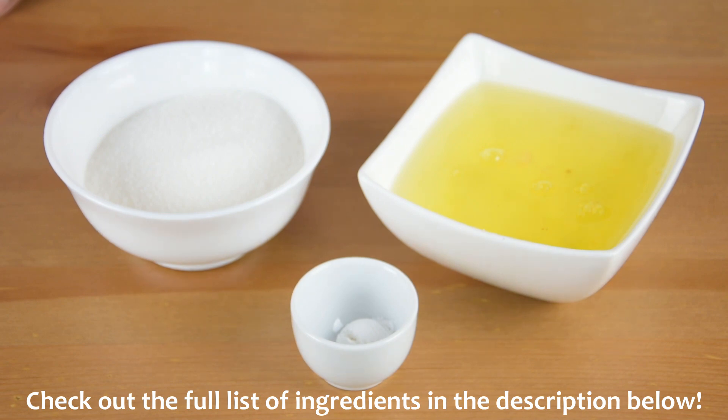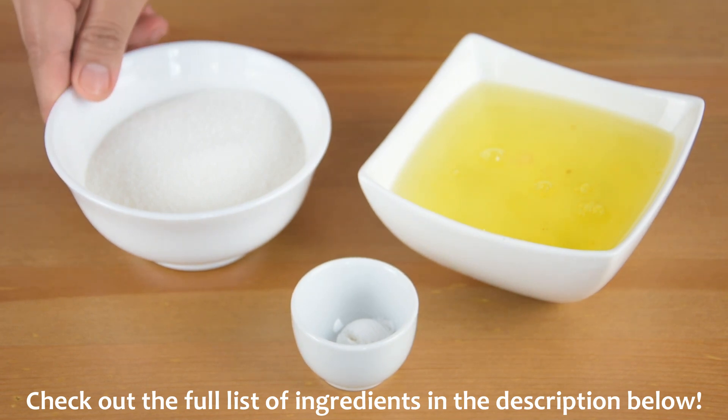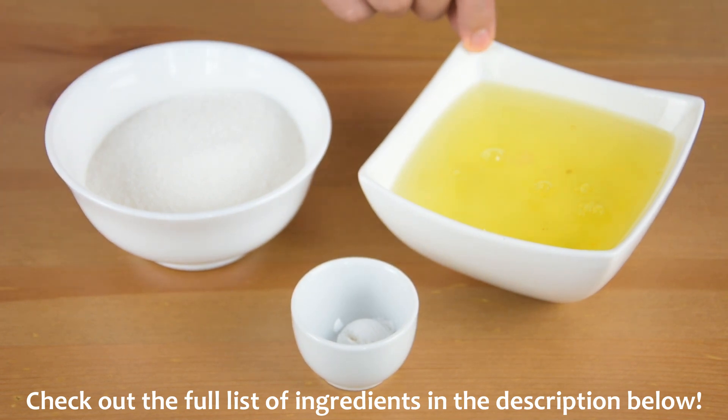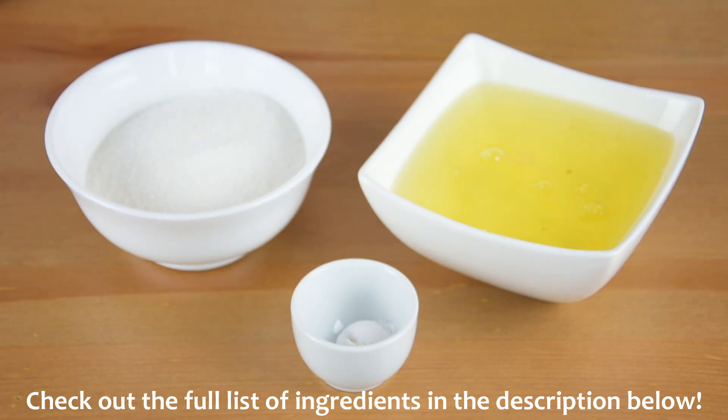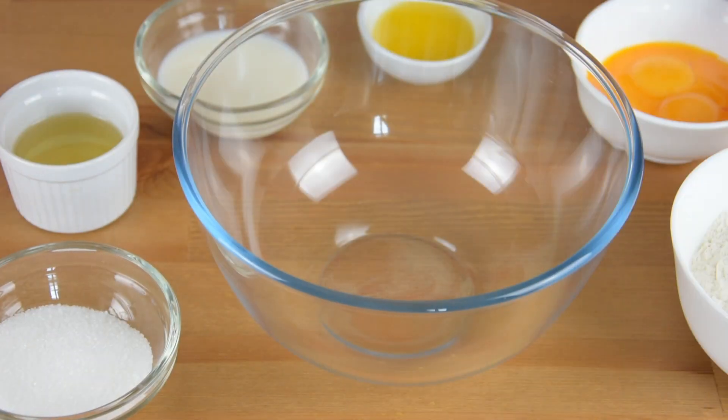For the meringue, we will need ½ cup of white sugar, 6 egg whites, and ½ teaspoon of cream of tartar. You can also check the full list of ingredients in the description below.